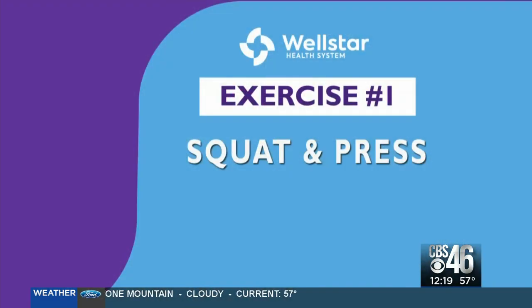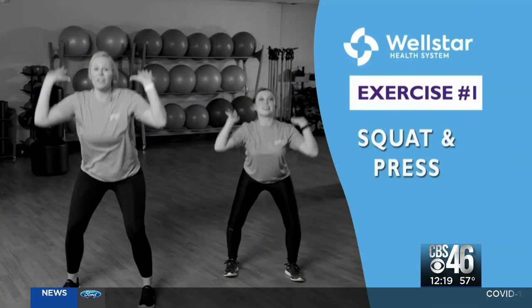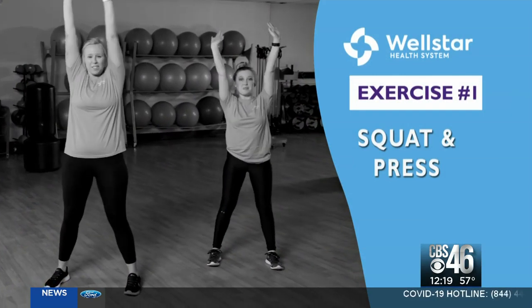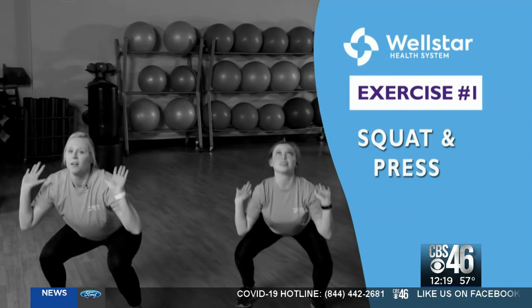Let's start with this workout. The first exercise that we're going to do is a squat and a press. I want you to push your hips back, keep your back flat and your chest up. Knees always stay in alignment with toes, and my weight is on my heels, and we're going to press as high as we can.